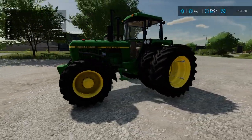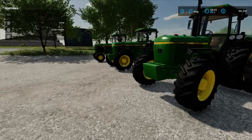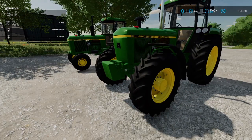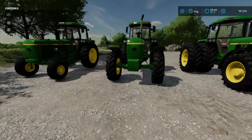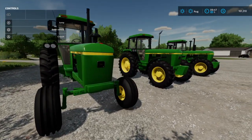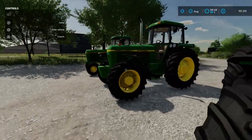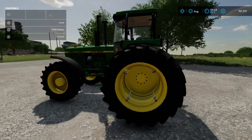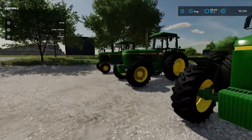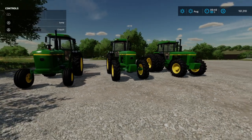Anyways, hope you guys enjoyed this little short video. There's a video of this tractor right here, the 4240. This series is also on FS19 too if anybody's curious. FS19 is the first Farming Simulator that came out with John Deere — FS19 and FS22 are the only ones that got John Deere. Anyways, hope you all enjoy, have a great day, thanks for stopping by, we'll catch you on the next video.